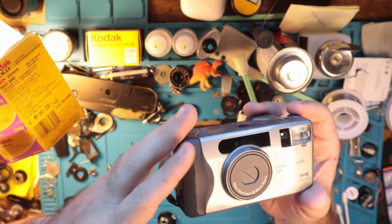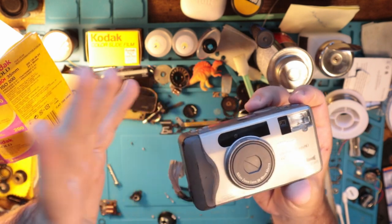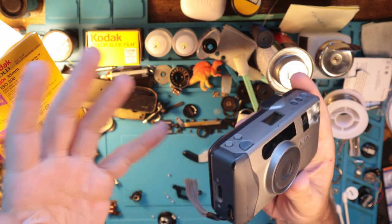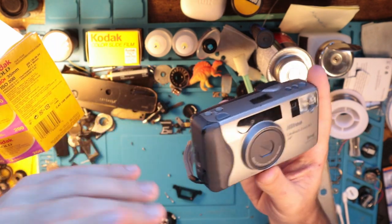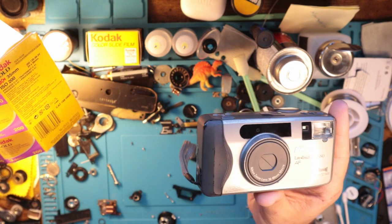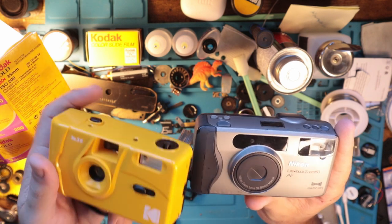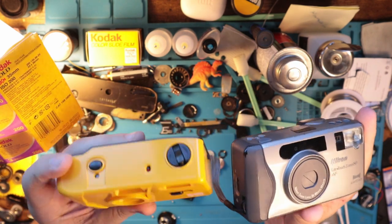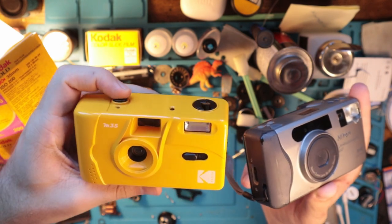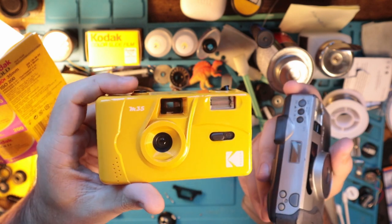Instead of saying don't buy them, buy a Spotmatic, or buy an Emi Super, or buy a Rebel XS — buy one of these alternatives. There's still functionality, but it might be a little bit more expensive. However, what I'll say is buy one of these — this is the Kodak M35. There's also the Ilford one, it's like the same deal. I think Rico has one, very similar. These are like reusable disposable cameras.